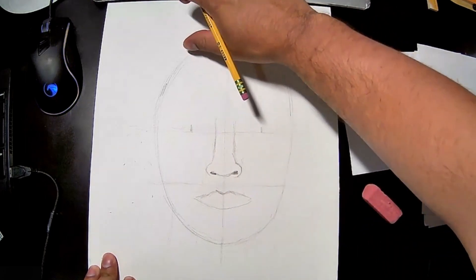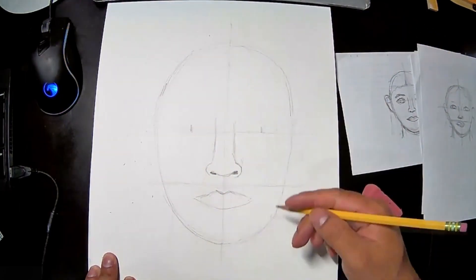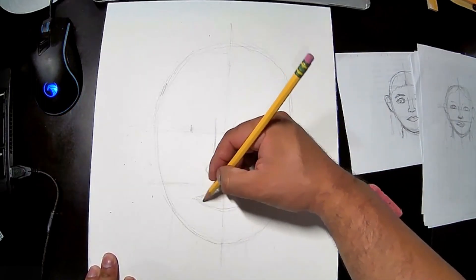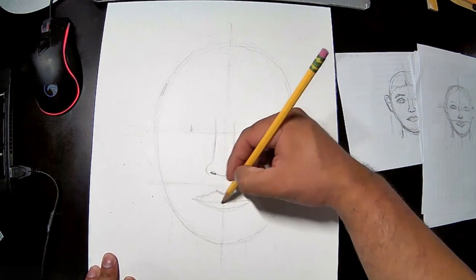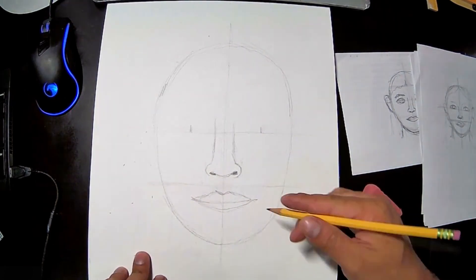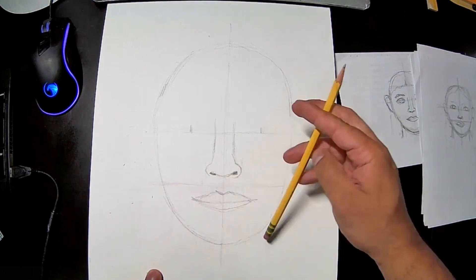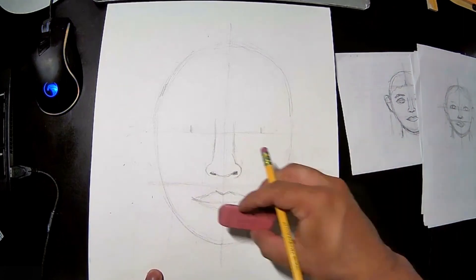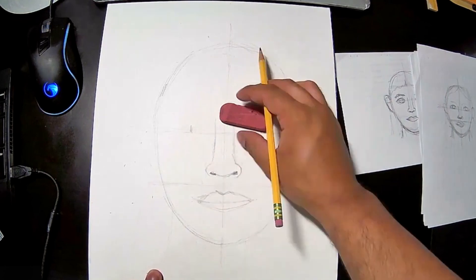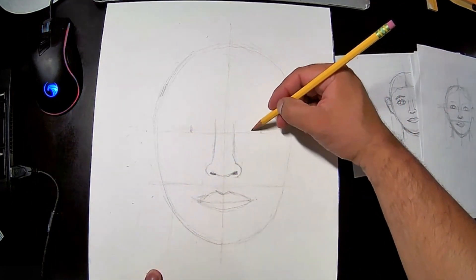Let's put a little smile on that face — there we go. That went a little big, but better too big than too small. You can always erase and make it smaller. Alright, we have a nose and lips.